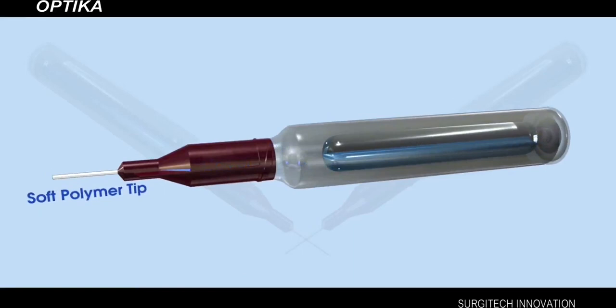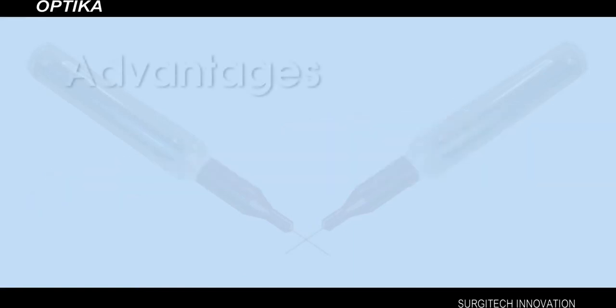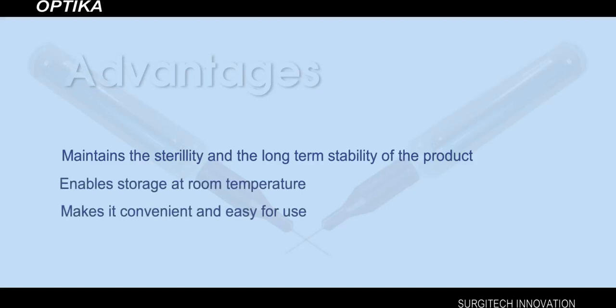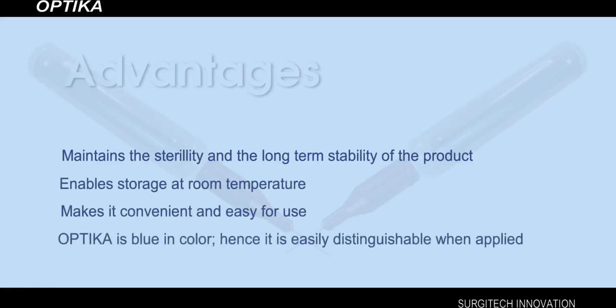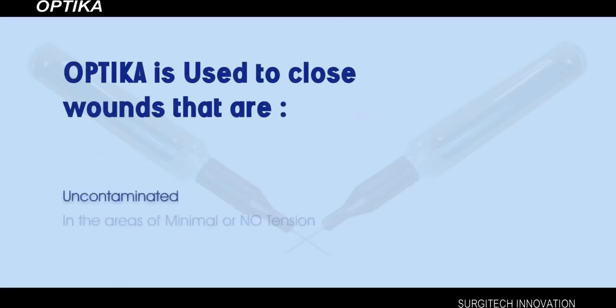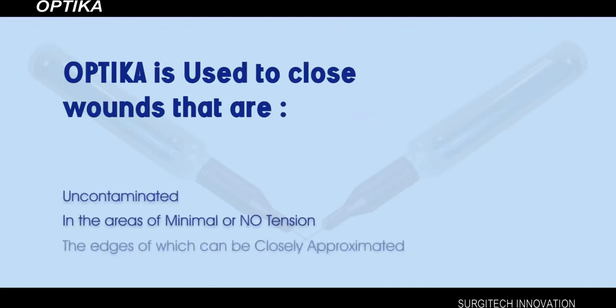The Optica device is designed to give you many advantages. It maintains the sterility and long-term stability of the product, enables storage at room temperature, and makes it convenient and easy to use. Optica is blue in color, hence it is easily distinguishable when applied. Optica is used to close wounds that are uncontaminated, in areas of minimal or no tension, and the edges of which can be closely approximated.